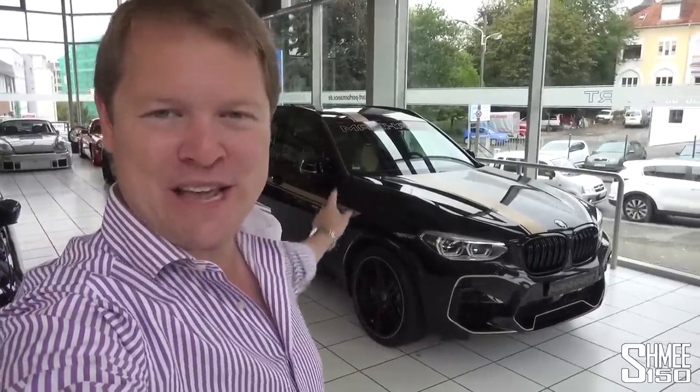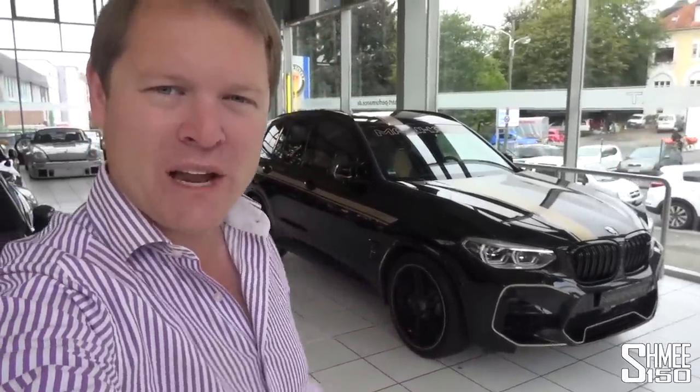Hi guys, I'm Shmi. Hello and welcome back to the channel, where today you join me at Manhart, surrounded by some incredible cars that we're going to be checking out. In particular, this — the Manhart MHX3 600. This is Manhart's newest introduction, based on the new BMW X3 M competition, and I'm going to be showing you around this car, talking about the modifications, taking it out for a drive, and hopefully finding some open stretches of the Autobahn. We're going to find out if this is the ultimate BMW X3 M.